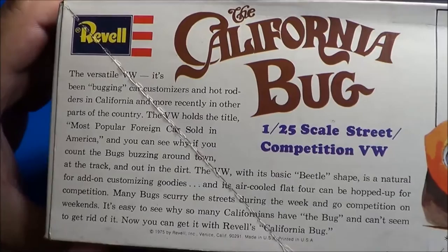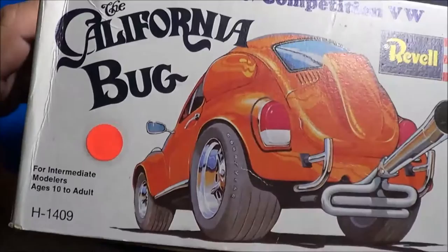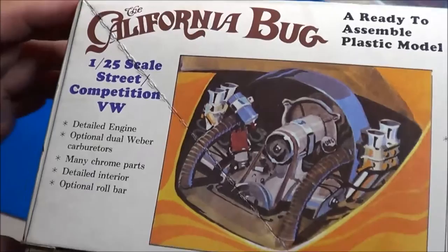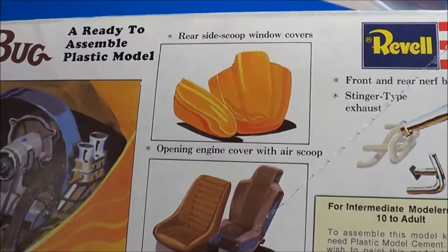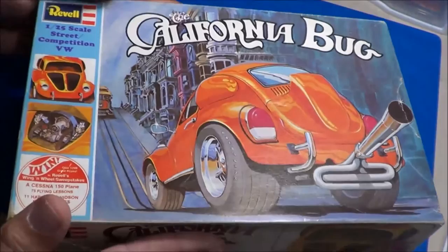We'll look at the box here a little bit — if you want to read, go ahead and freeze the picture. I like the exhaust look on that, and the louver on the rear deck lid. Of course, there's a representation of dual Weber carburetors. Very cool kit.